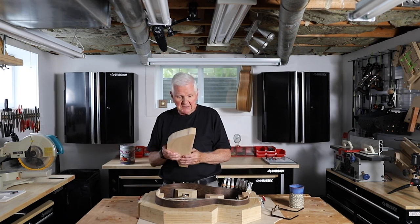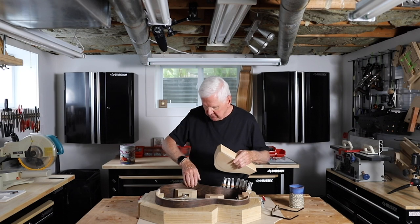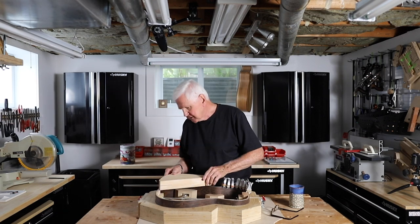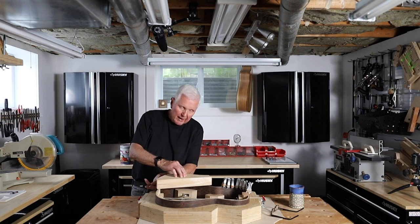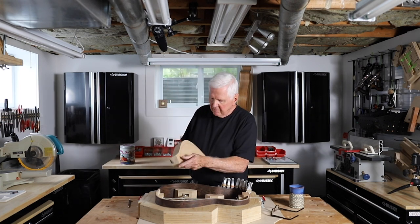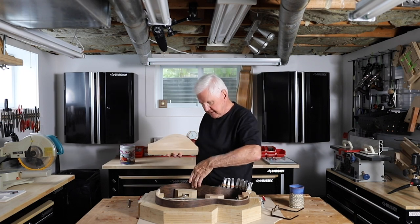I've got this piece of basswood and what I've done is I have got this all braced and I sat down here like so, actually more like this, and then I took a pencil and I went underneath it and I drew a line. And when I drew that, it gave me the exact curvature here of this side of the guitar.